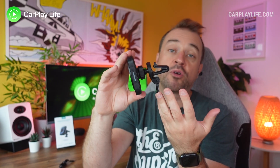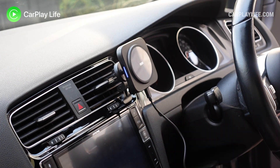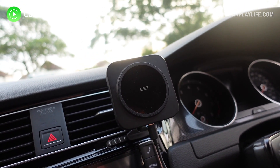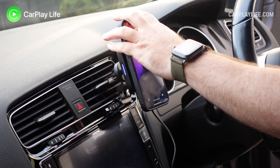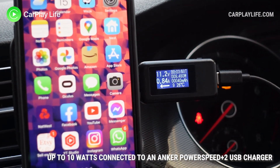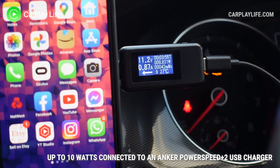It all looks quite lo-fi but surprisingly actually works. Once connecting the USB-C end of the cable into the charger and the USB-A end into an available USB port in your car, the charger is ready to be used. By simply placing your MagSafe compatible phone onto the charger it will begin charging. This charger supports speeds up to 15 watts, but unless you connect it to a car USB charger of at least 18 watts you won't get the best out of it. Most in-dash USB ports run at only 5 watts, so you really need to pair this with a fast quick-charge USB charger of at least 18 watts.